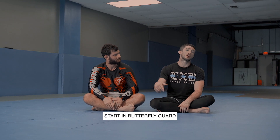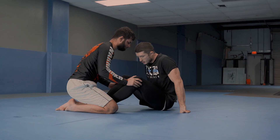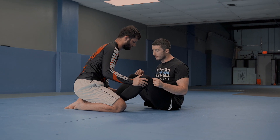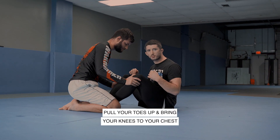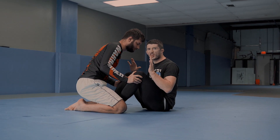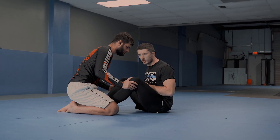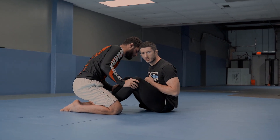We're gonna start here in butterfly guard. I'm gonna have Werther on both knees in front of me, and I'm gonna have both my hooks in here. Before we get going, there are two things we want to make sure are happening. First off, I want to pull my toes up so my knees go towards my chest. I'm gonna make sure I have flexion here on my legs so that I've got good bases of support.